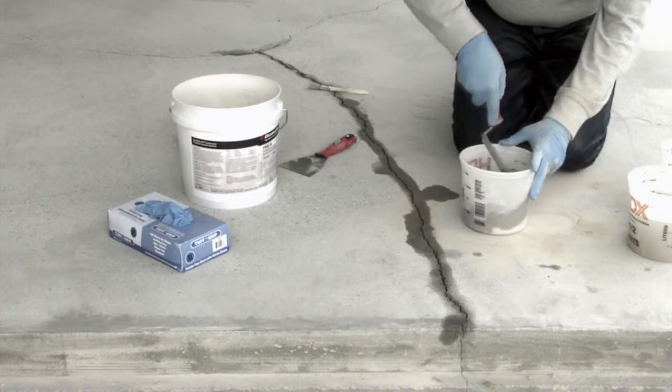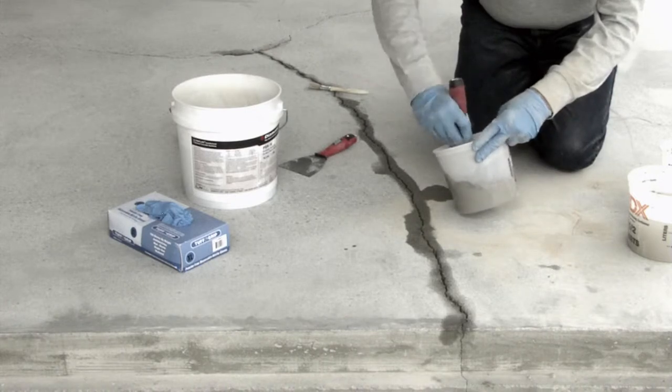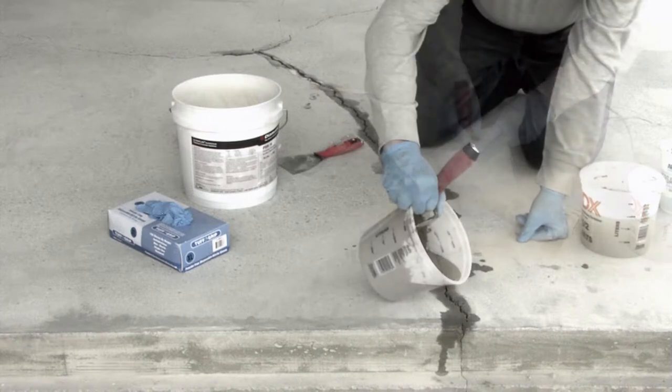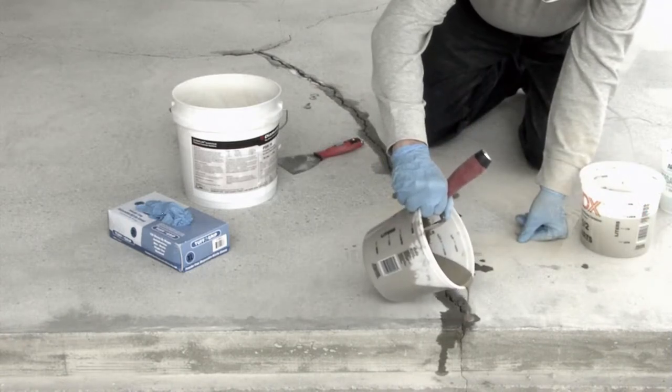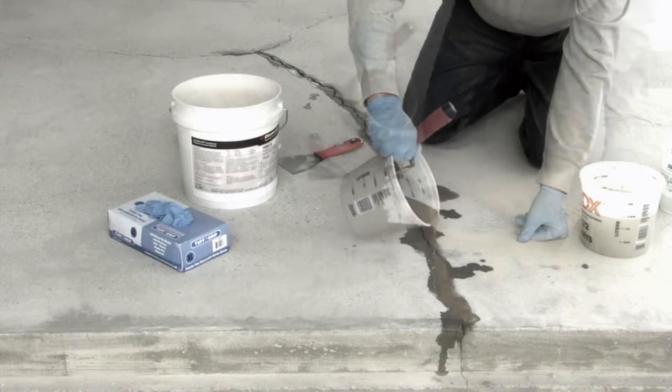Mix to a smooth and even consistency. Pour the mixed material into the repair area and follow with the trowel or putty knife to smooth the surface.